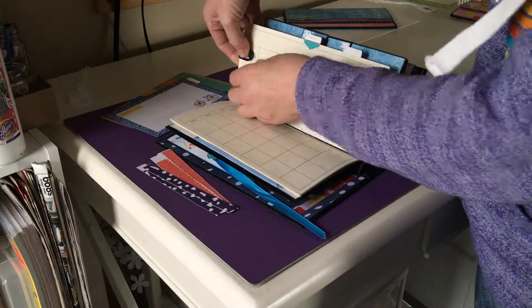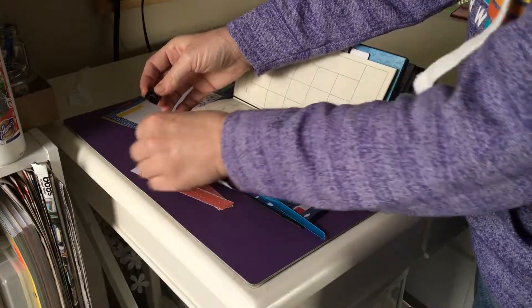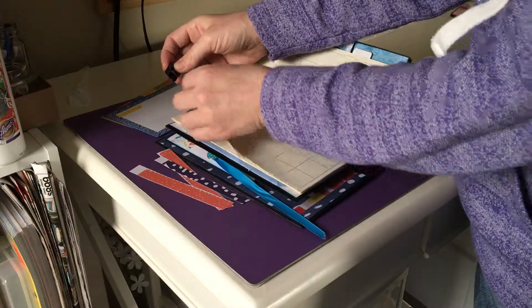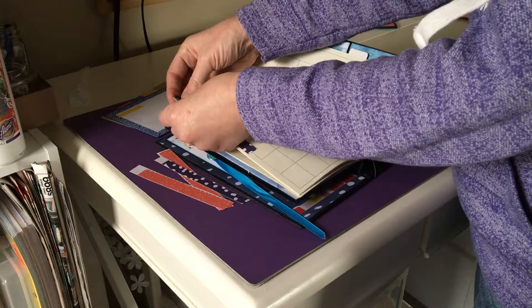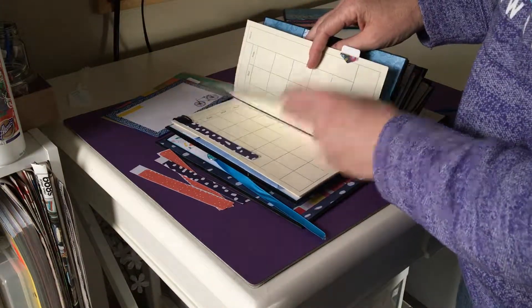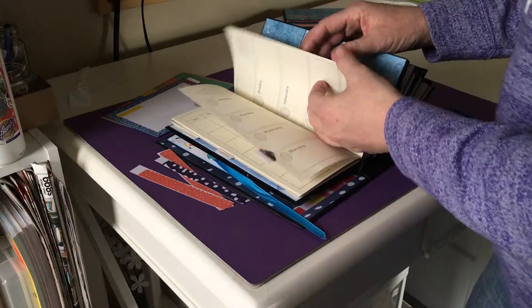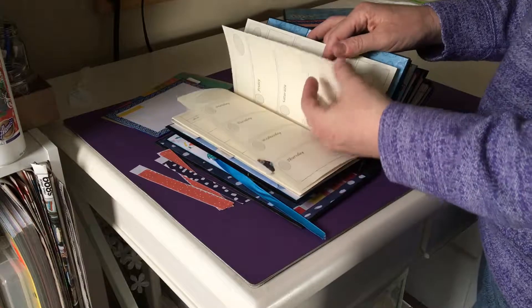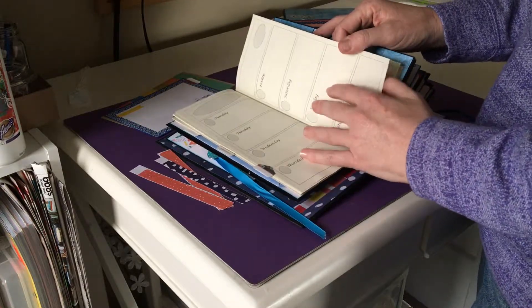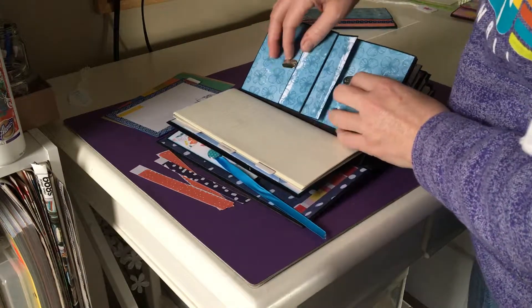Here's a paper clip — you can attach whatever you need to the calendar or anything else. Then there's another month and three weeks behind that, so in case your month has six weeks or five weeks and you need a Monday or a Friday, you have plenty of weeks. There are notes on the back as well.